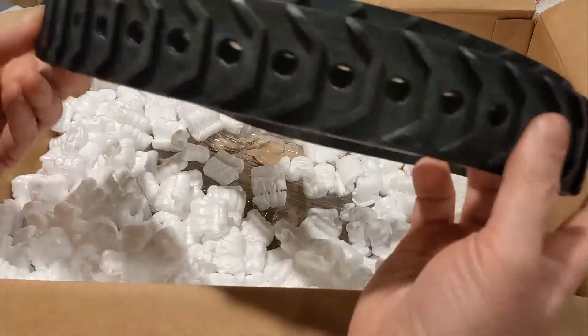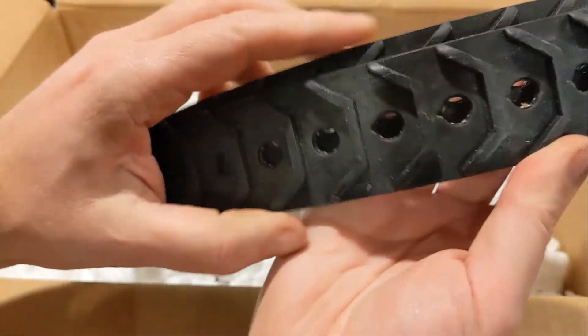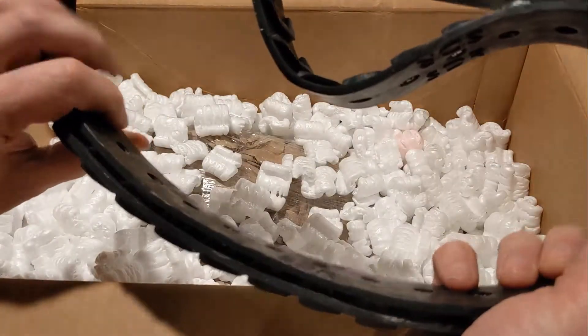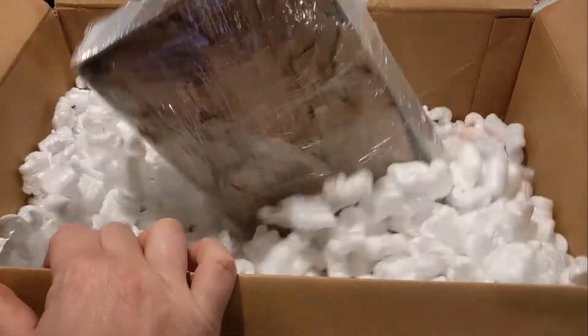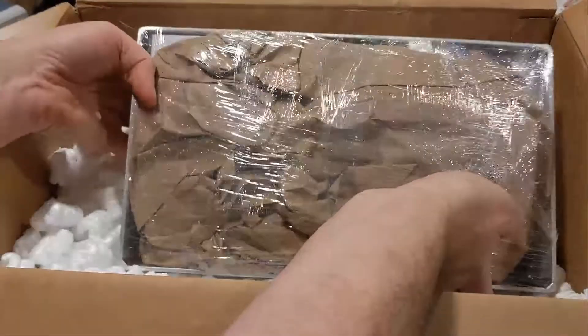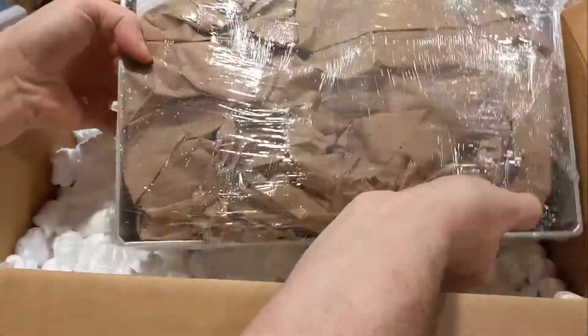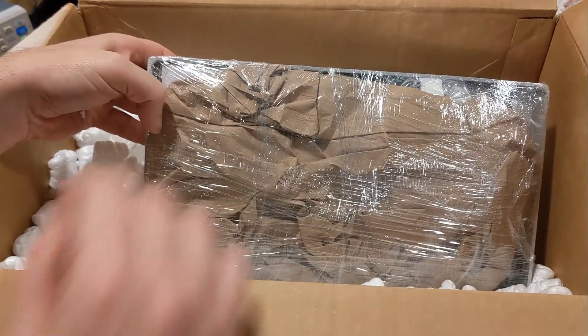Some tracks — this is a track unit and I'm pretty pleased, those were pretty heavy duty. And it looks like everything else is wrapped up in here, so let's get this box off the table and get this guy open and see what's in it.